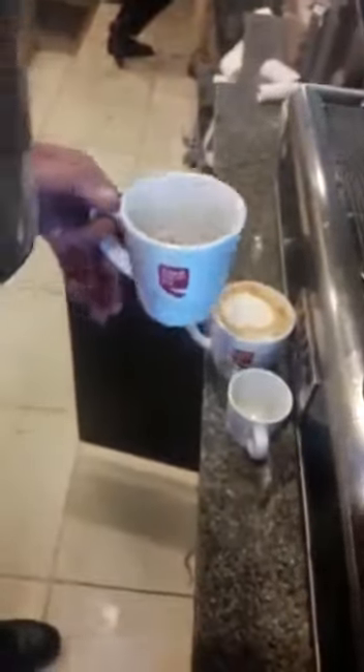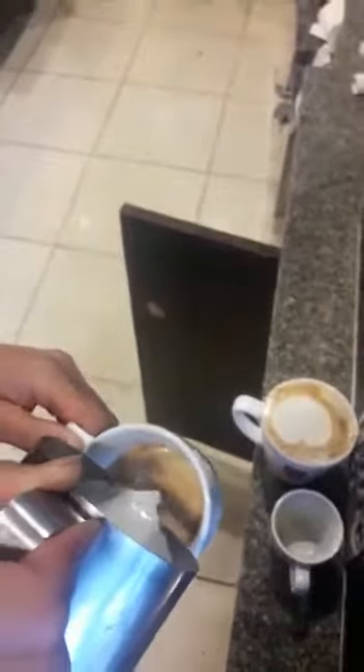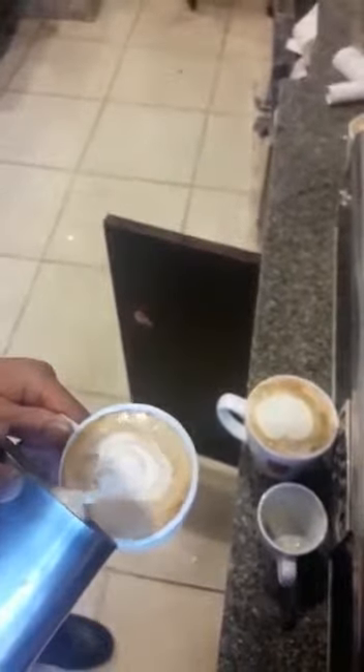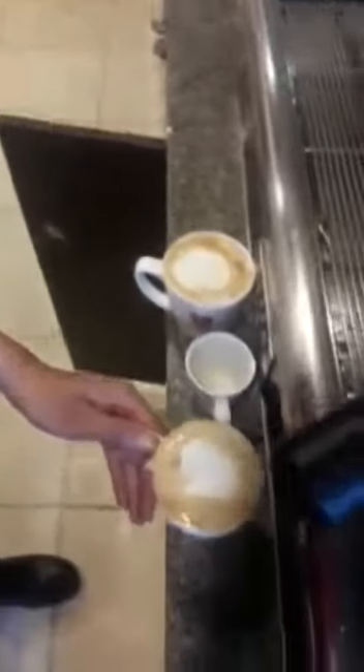This is a heart shape. This is a latte — this will make a latte.